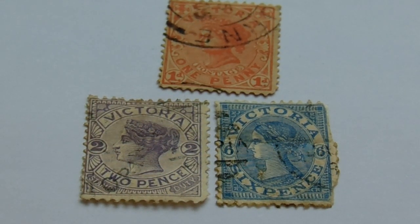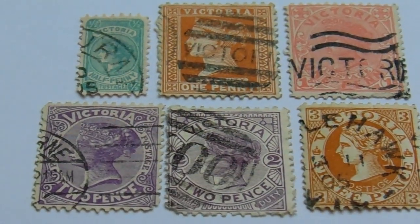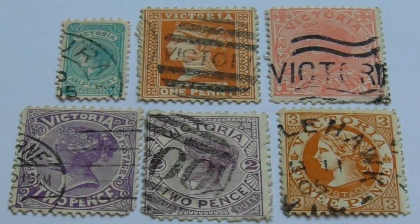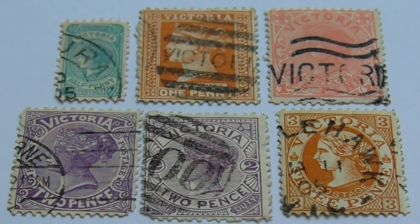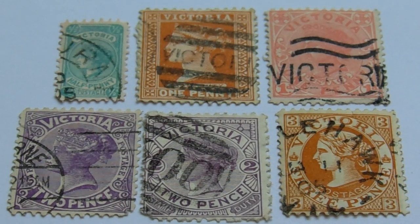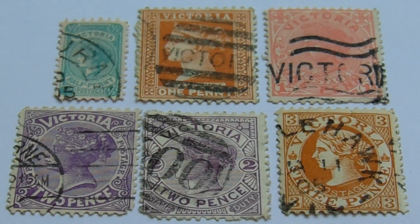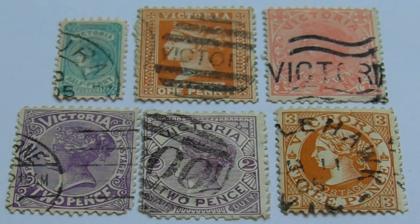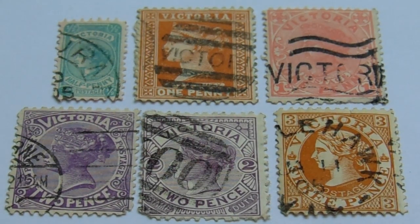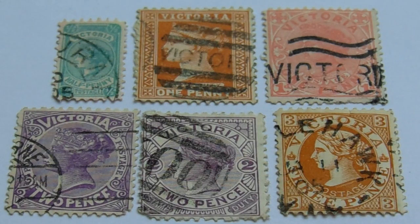Okay and then our last group. Remember there aren't too many of these stamps. Again we have that half penny in green and white — just a half penny. And then we have the one penny in an orange and white. Now that one's a little bit different. You see the cancellation on some of these — it says Victoria. And then we have our one d, which is different than the other ones — the one d in a pink and white.